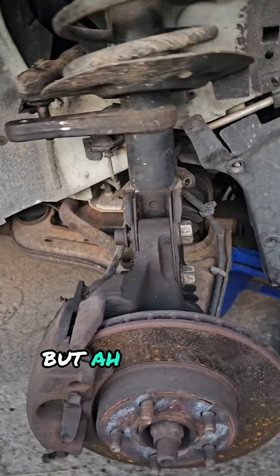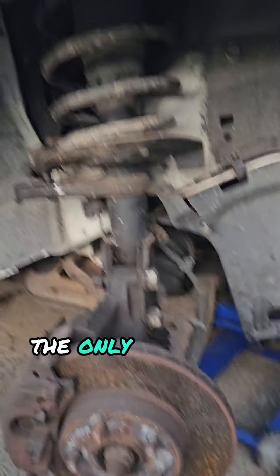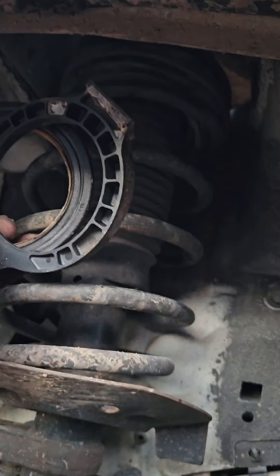That was actually a lot of work, but it looks beautiful. Ignore the horrible angle of the CV shaft, but it's great. The only problem is it's really hard to turn, because that's what those parts were for. Shoot.